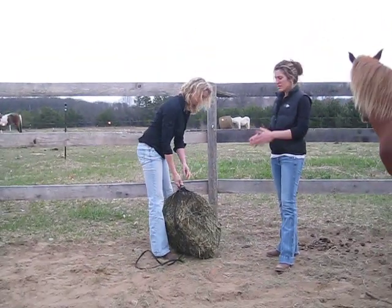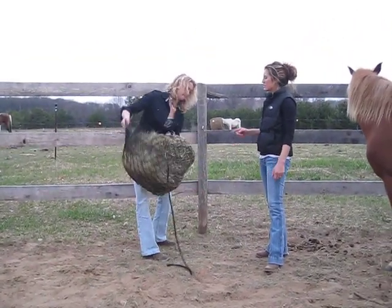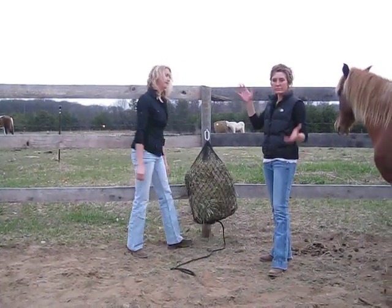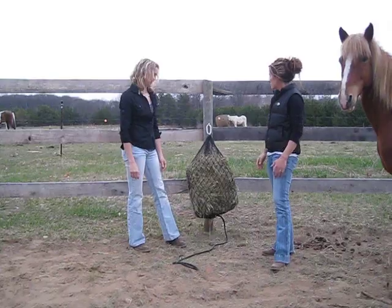A couple of things about the mini net: we've got the new and improved snap here, and you can basically snap it on — it clips. You can go just about anywhere with it.